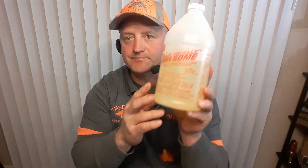This bigger size — I think this is 64 ounces — I think this is $3. So it's a little bit cheaper if you buy it in bigger quantities, but you just have to have a couple of spray bottles for the application of it.